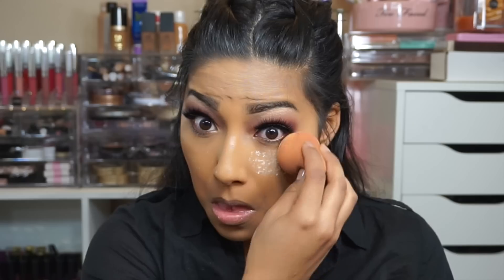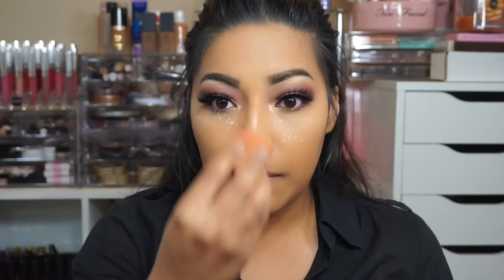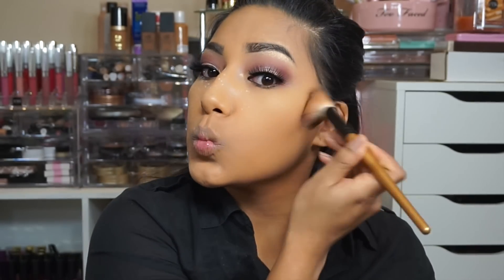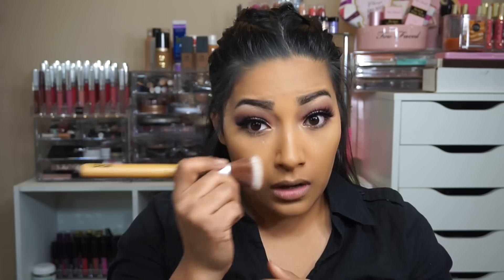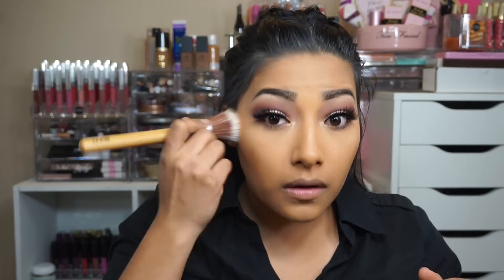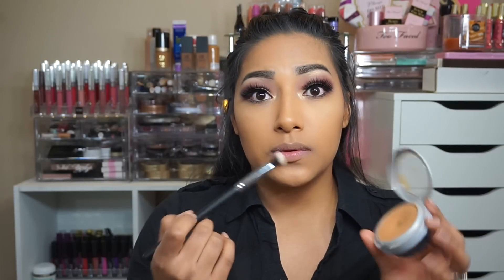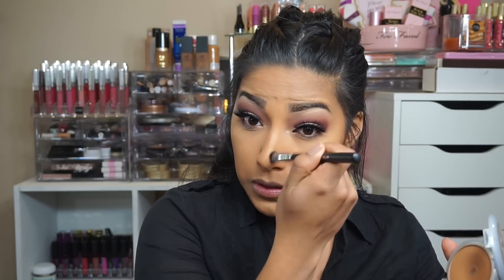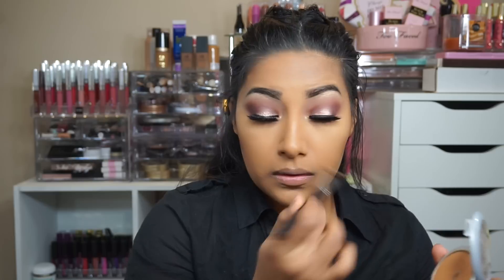Now going in with Airspun loose powder underneath my eyes, and then I'm going in with my L'Oreal True Match powder in W8 — I like using this one to contour. I'm going to clean up under my eyes and then contour my nose with the same powder using the Beauty Junkies angled brush.